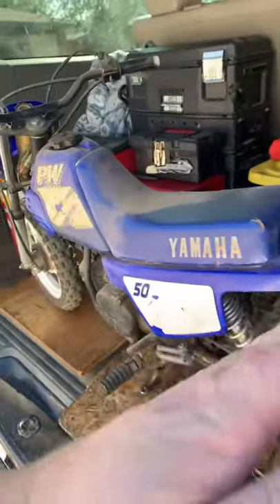Hey, good morning everyone. We got a PW50, the Yamaha, not quite running right. So I've got to go ahead and pull the carb, clean it, take a look at things, and go from there. Here she is. The carb is located down here — there's two bolts in the back here.